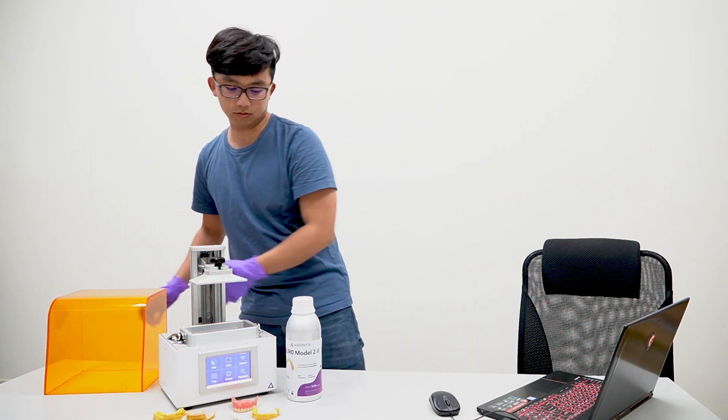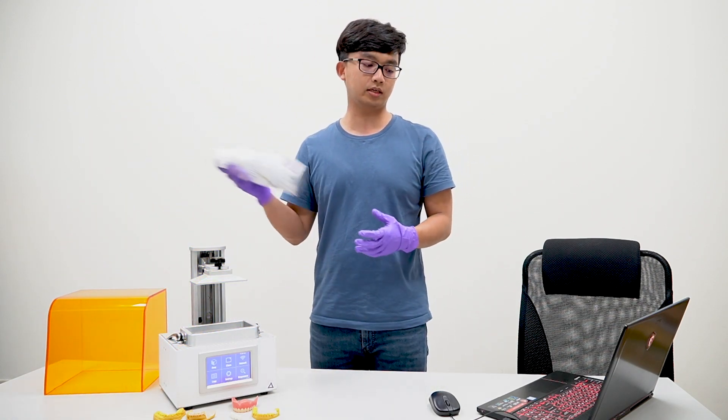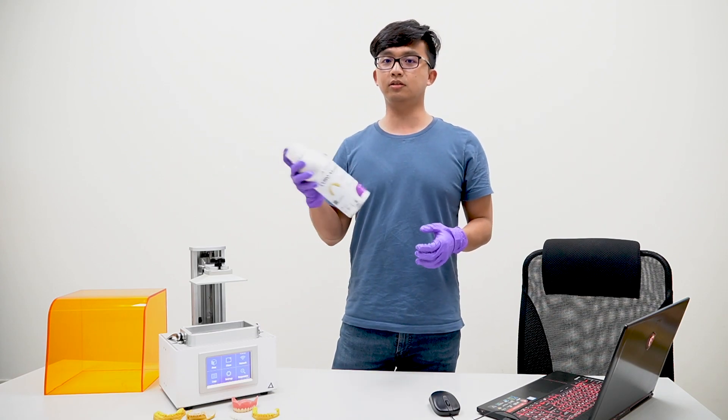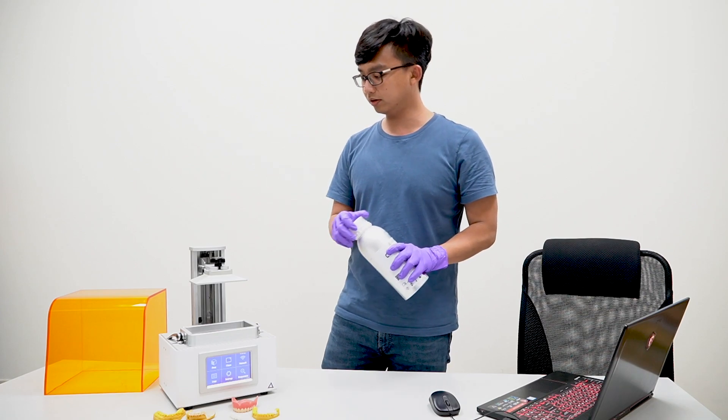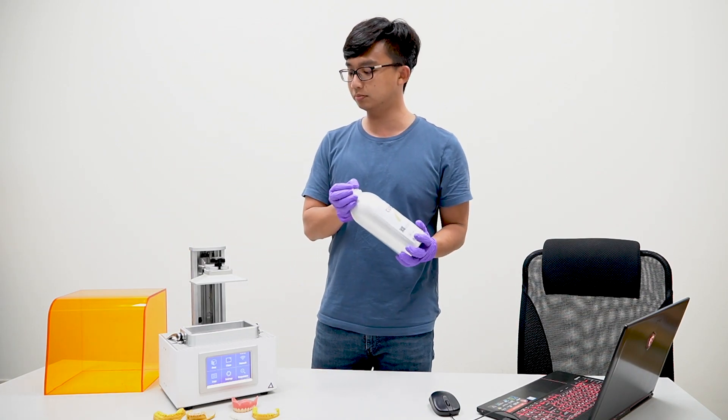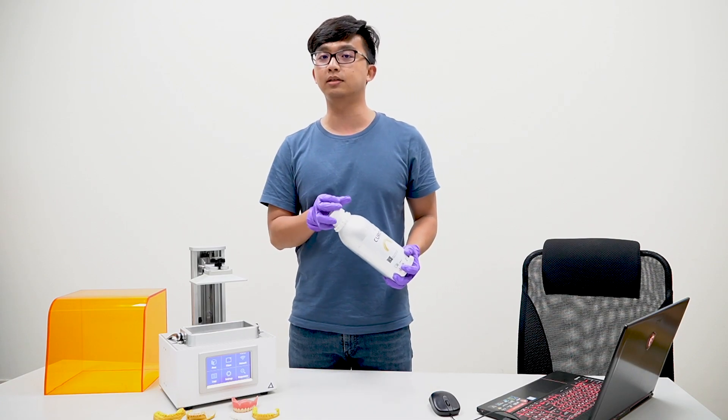First, take out your Cura Model 2.0 and give it a good shake. For this application, since it's not too big, 100ml should be fine. A good indication is the drift on the side — it is marked for 200ml, so half of it will be 100ml.